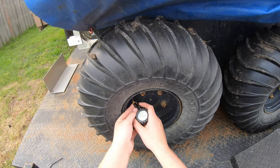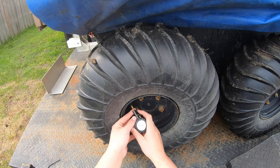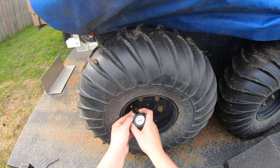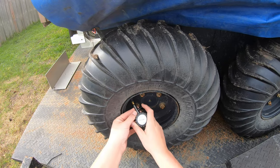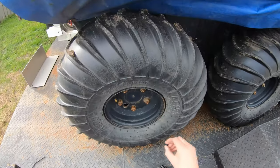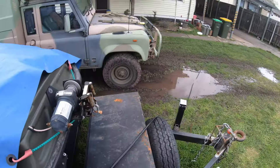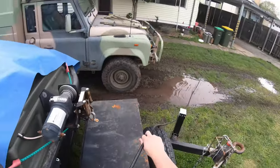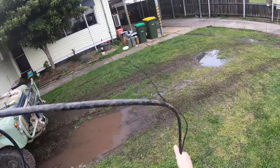Yeah, that one's got to come down. Clear down. Another PSI. That's about good. Alright, tyre pressure's done. Now to roll everything up. The fun part is done — tires are done, we need to roll this up.